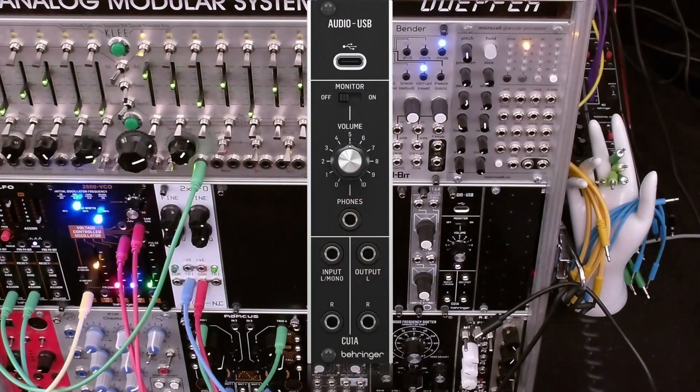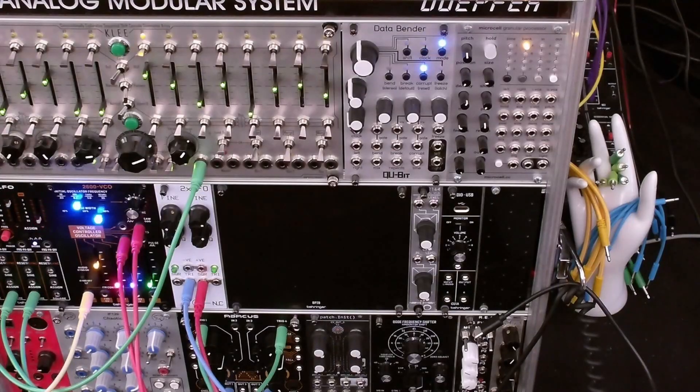The CU1A is a USB audio interface for Eurorack with the following features. It comes in a 6 HP Eurorack module. It has 48kHz converters. It uses a USB-C connector. It connects to both PC and Mac. It's powered from USB. It has 3.5 millimeter stereo I/O. It has a headphone out with volume. It also has switchable I/O levels of minus 10 dB or plus 4 dB.